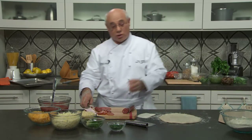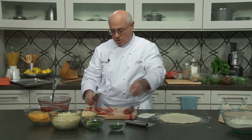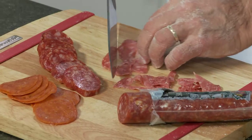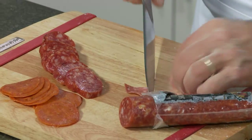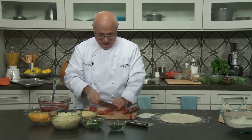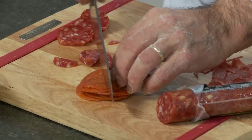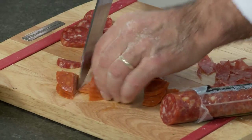While the dough is resting, this is a good time to prepare our salamis. Because we want every bite of the pizza to include a piece of each kind, I'm cutting them into small pieces. We've got salami ready to sprinkle, some hard salami chopped up, and the pepperoni which I'll cut into quarters. These are personal choices that every pizzaiolo gets to make.